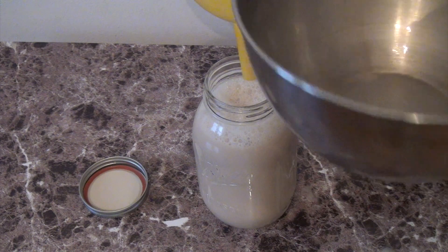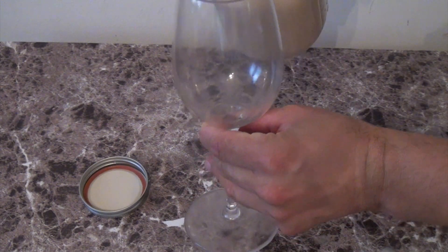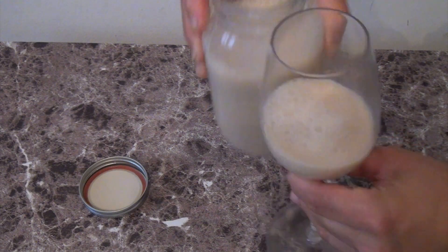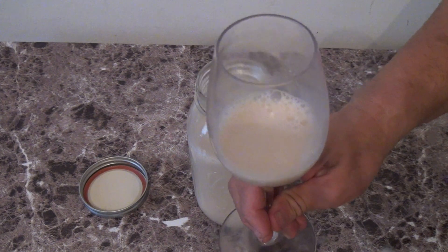With four cups you can fill the jar. I'm gonna pour myself a glass — mmm, delicious! Delicious fresh almond milk.